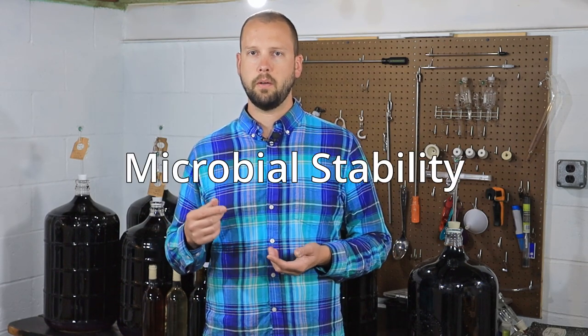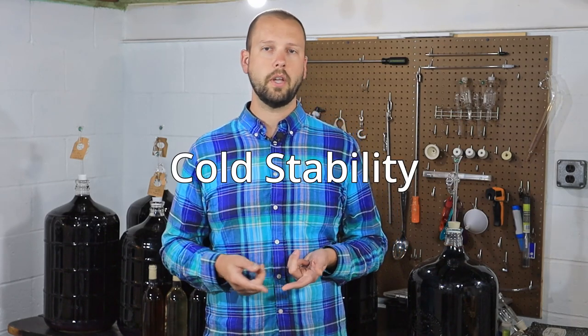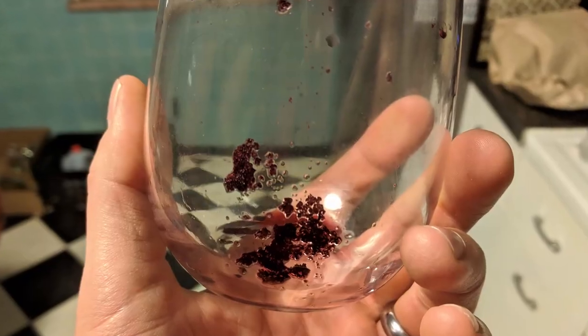The first is microbial stability — making sure it doesn't try to re-ferment in the bottle or go through malolactic fermentation in the bottle. There's also cold stability, which is making sure you don't get a pile of sandy-looking crystals in the bottom of a bottle. You've probably seen this not only from homemade wines but also surprisingly often from store-bought wine.